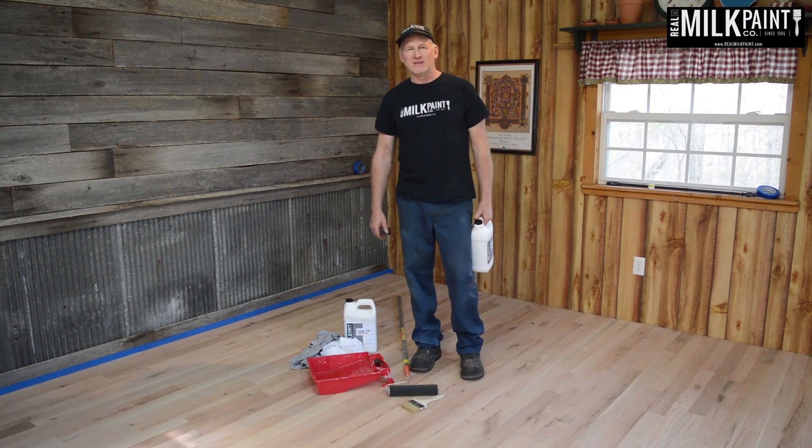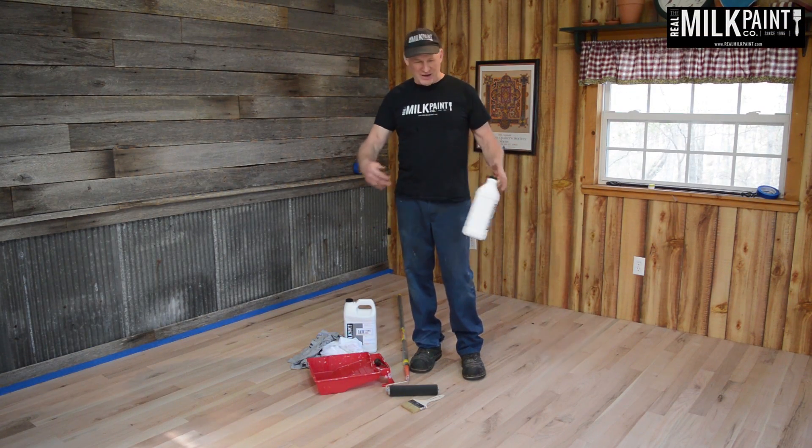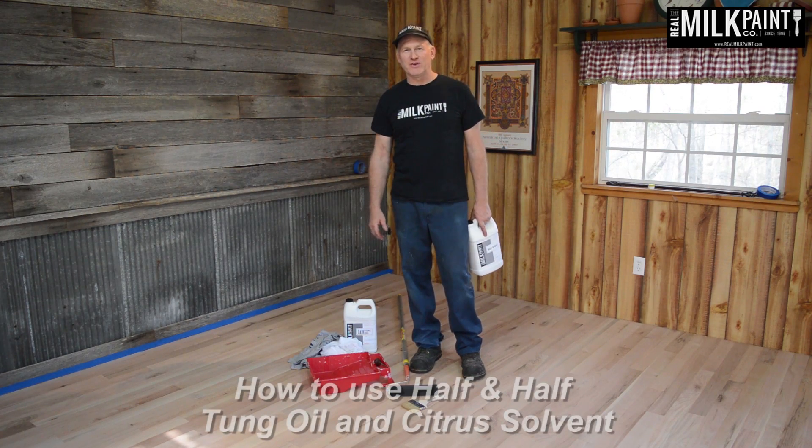I'm Dwayne Siever with Grill Mode Paint, and today we want to talk to you about floor finishing with pure tung oil.